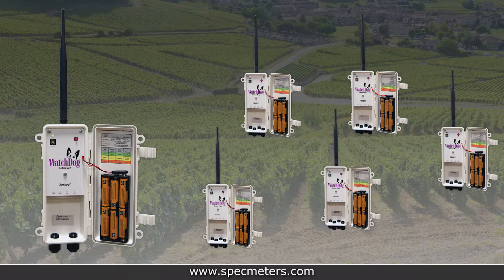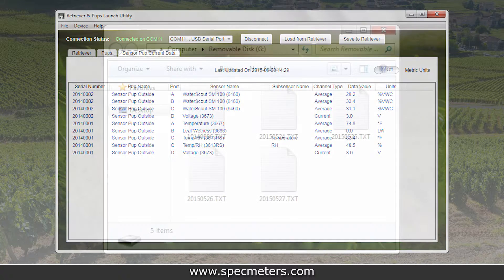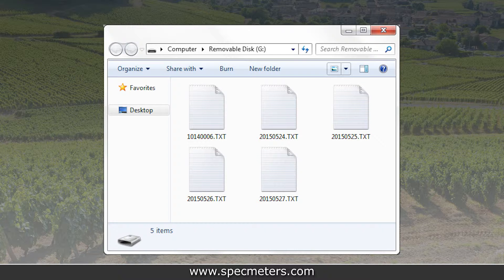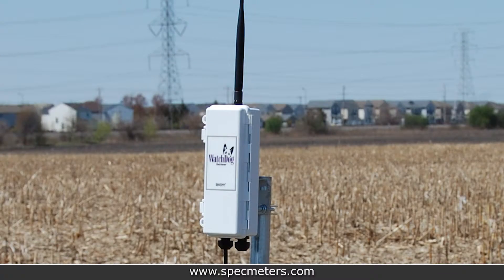This is a good time to double check that your data is all being logged by the retriever. If your retriever is directly connected to a computer, you can check for current data in the retriever and pup's launch utility program on the computer — the data will be available after a logging interval is complete. To check that data is being logged to the USB flash drive, remove it from the retriever after waiting for one logging interval, plug it into a computer, and open the files. Make sure to return the flash drive to the retriever when you're done, and close and latch the case door.